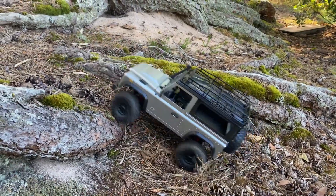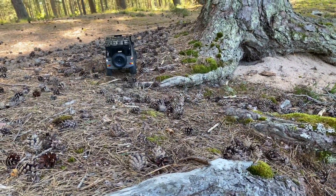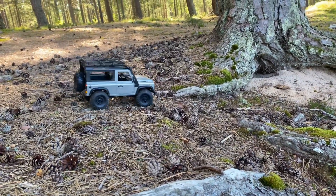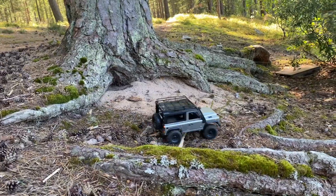You can see it struggles a little bit here. It's got some decent articulation to it — pretty bouncy with super soft friction shocks and quite a heavy body, which makes sense.